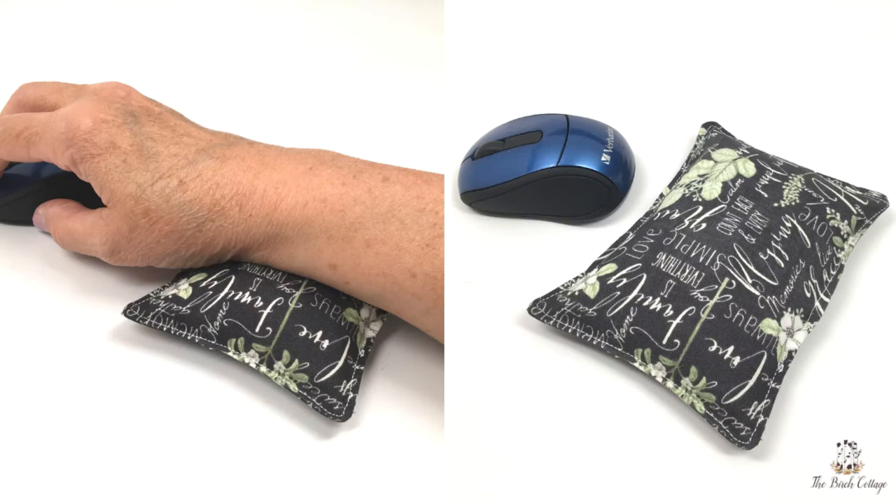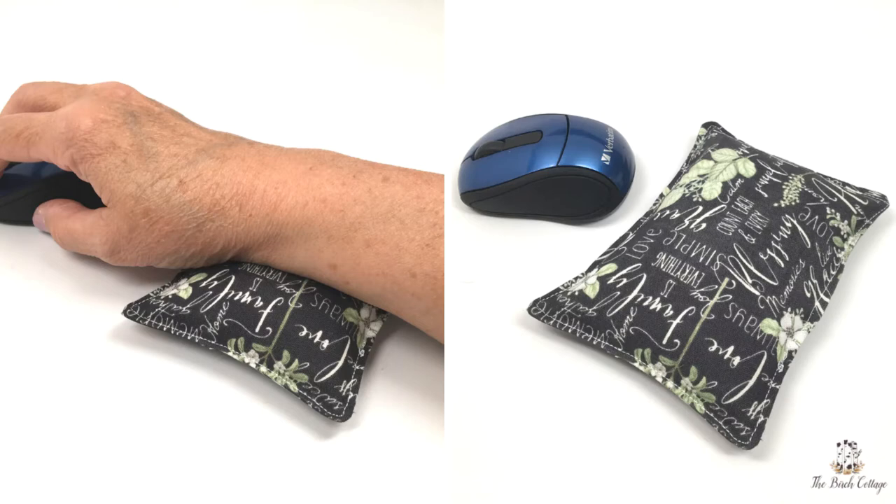Thank you for watching this YouTube video. If you like this video, be sure to like it below and subscribe to my YouTube channel. Thank you and I'll see you next time.